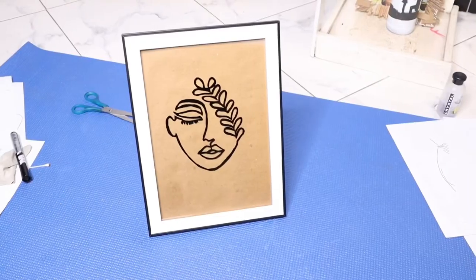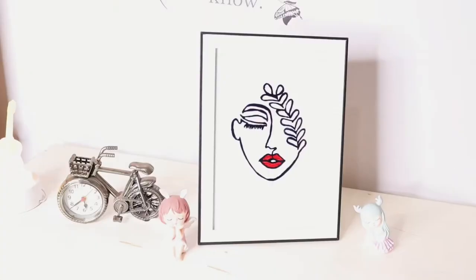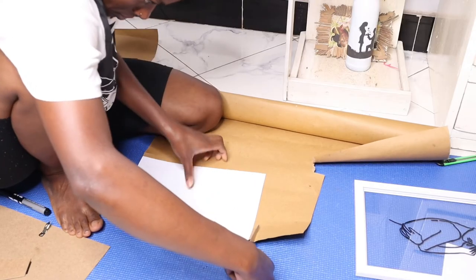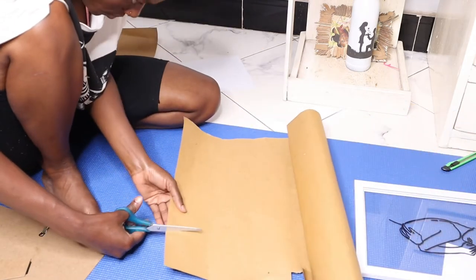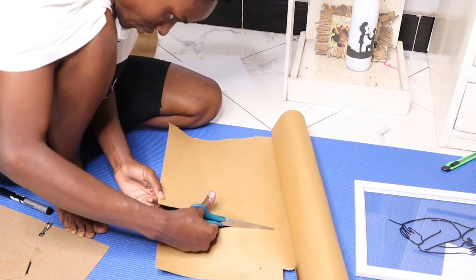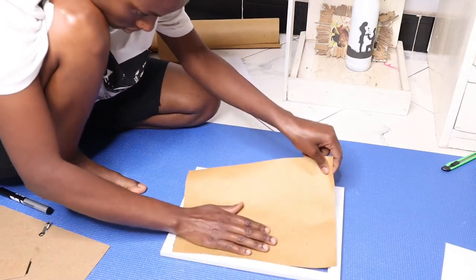I tried playing around with different back sheets and ended up loving the white one best. I added red for the lipstick detail, which I liked. For the second photo frame drawing I didn't film it separately because the steps are completely the same. I got manila papers from a bookstore to use as the backing.